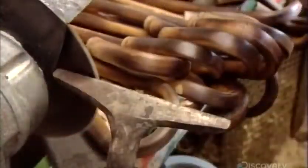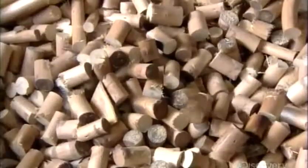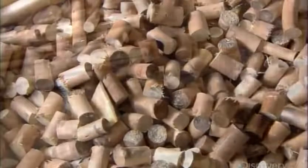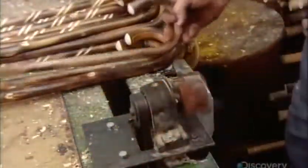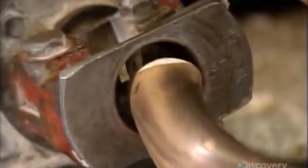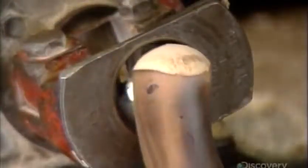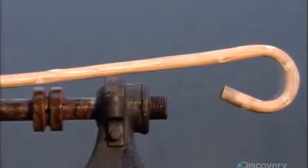Another worker then trims the end of the handle crook. The cut-offs won't go to waste — they'll help fire the factory furnace. Next, a worker inserts the crook in a machine that works like a pencil sharpener, except the blade inside rounds the end. This process is called nosing the stick. The stick that started out as a peeled sapling now looks dramatically different.